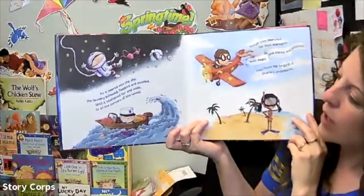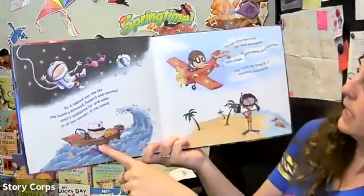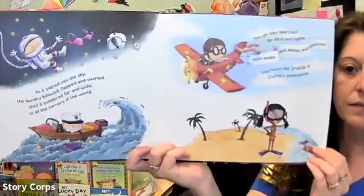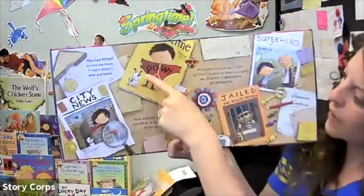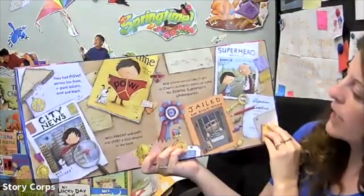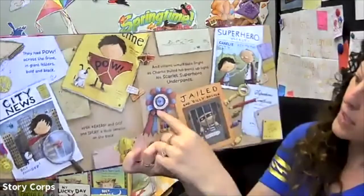As it soared into the sky, the laundry bellowed, flapped and swirled until it scattered far and wide to all the corners of the world. Look — there are some floating in outer space, some in the sea, it's all over the place, some at the beach. Though they searched for days and nights with boats and planes and satellites, they found no trace of Charlie's underpants. They had 'pow' across the front in giant letters black and bold — and 'zap' and 'oof' and 'splat' a little smaller on the back. And villains would take fright as Charlie pulled his pants up tight — his scarlet superhero underpants. Oh look, he got the key to the city, he put some bad guys in jail, got some ribbons and medals!